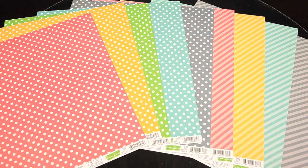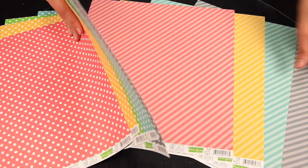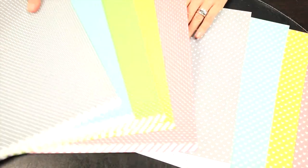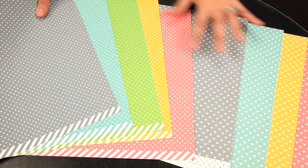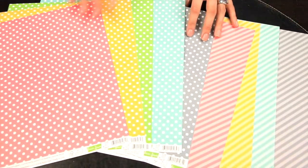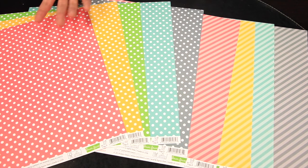This is a wonderful line from Lawn Fawn called the Let's Polka collection. This isn't a traditional collection — it's basically an essentials or basics line. It features polka dots, stripes, mini polka dots, and mini hearts in a really fun color palette. Kind of a sugary sweet ice cream parlor hues. It will go great with some of their other collections or plain cardstocks you have at home.